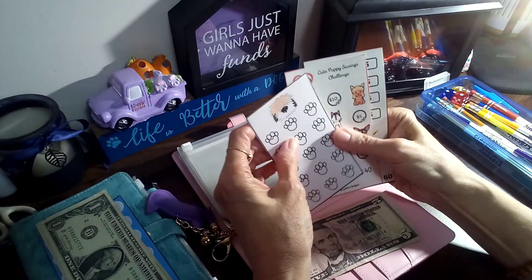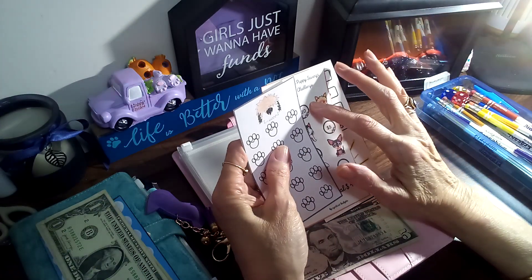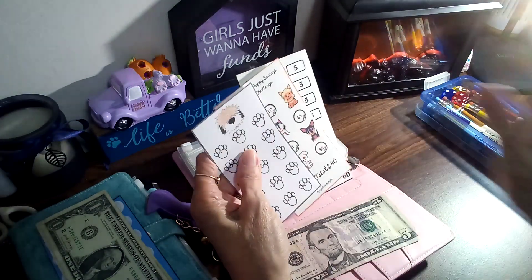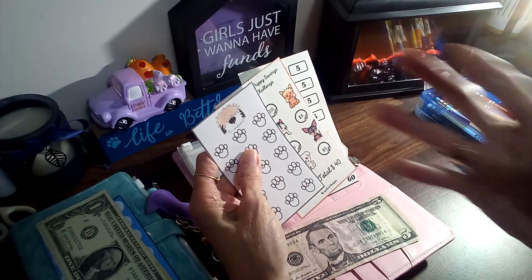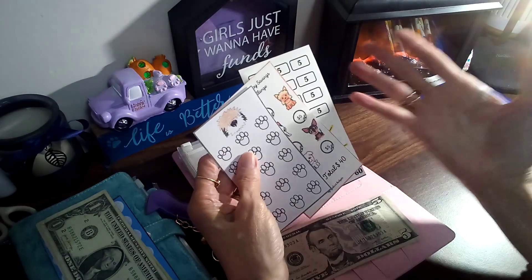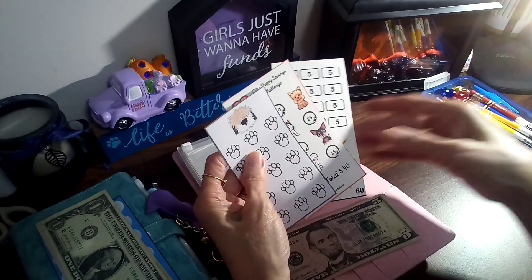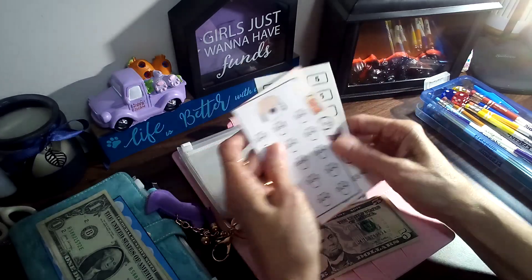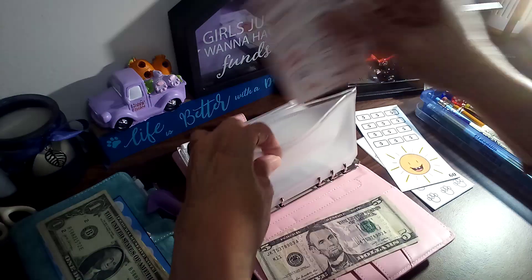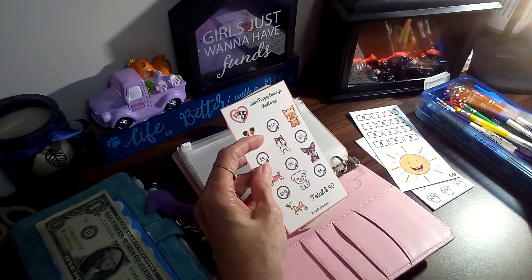These are going to go — one's going in my sinking fund, one's going in my month ahead, and I'm gonna start a holiday binder so I can save up for like food and stuff, and then extra money for Christmas, fall decor. I've got a couple of challenges I'm gonna put in a different binder for that. So that's what these three are going to do. Now let's go ahead and start off — I'm gonna put five in this one right off the bat.